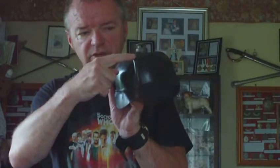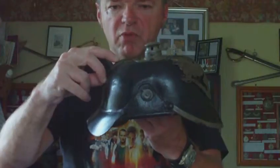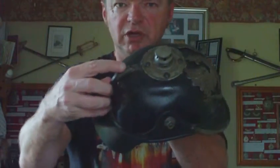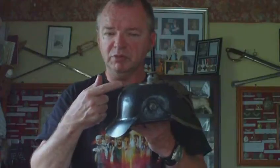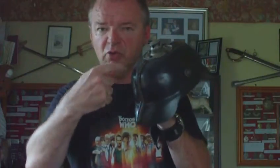Another nice point: this metal strap that runs down the back — this one still retains the original moveable opening vent, which opens and closes. On later models that was either omitted, or those that had opening and closing vents like this one had them permanently sealed shut. When you open it, there's a direct hole leading down into the helmet to vent the head, which stops the helmet rotting out.